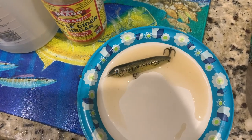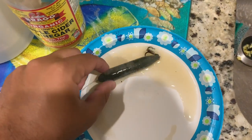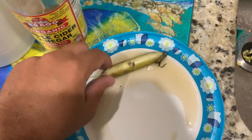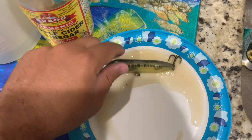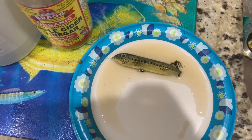This is a lure I found yesterday while fishing. I put a little bit of apple cider vinegar on it, along with some light water and soap. Now I'm going to put a little bit of baking soda on it — look at that!